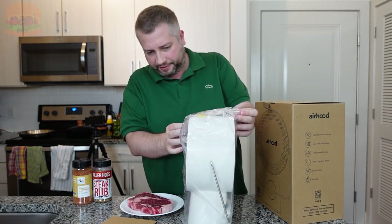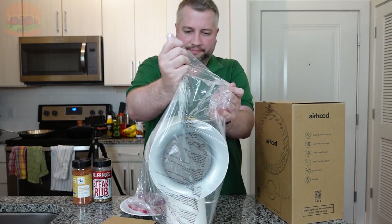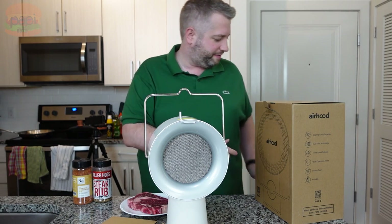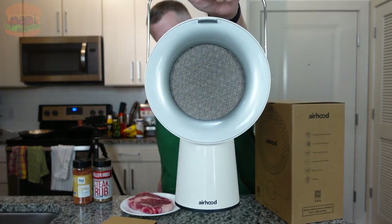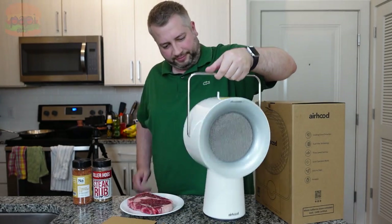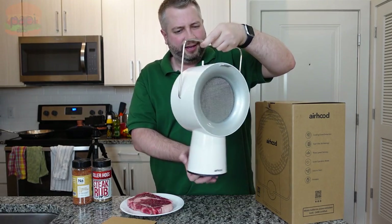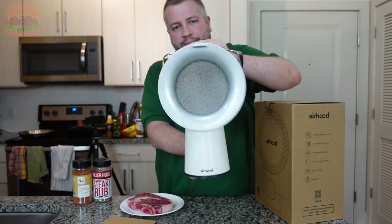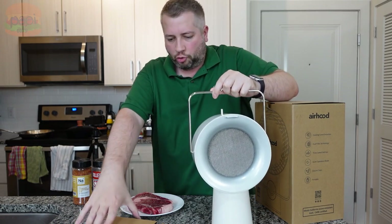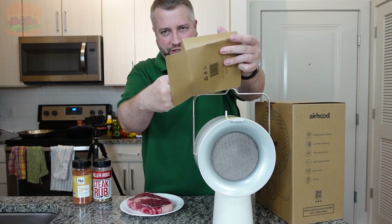And here we have the Air Hood — pull the little foam off there, and here she is, just like the pictures. The power cord conceals nicely in the back. You've got your speed settings on top — off, then one, two, and three. Kind of cool. I really would love to see this work. It comes with five of the charcoal filters.